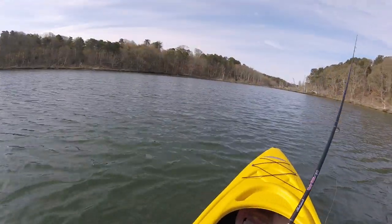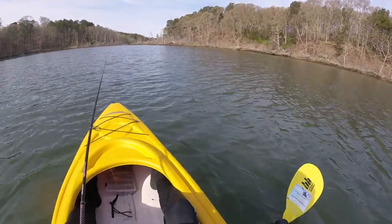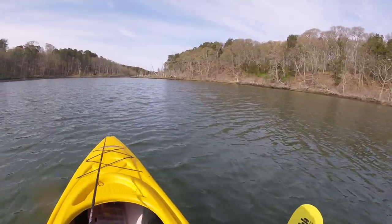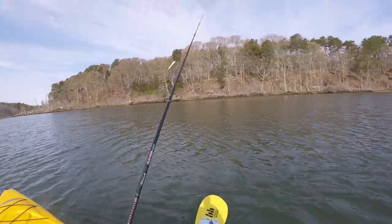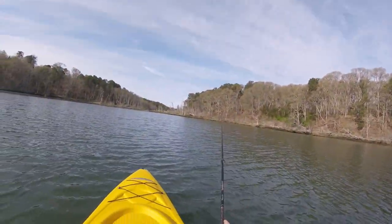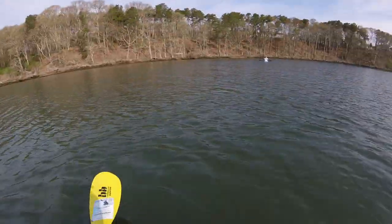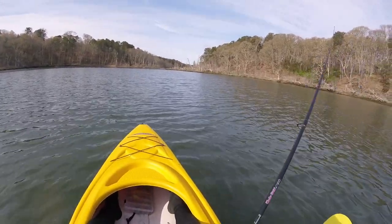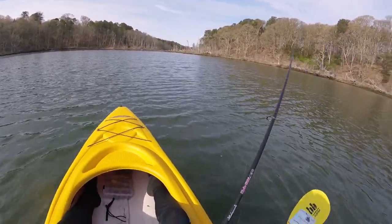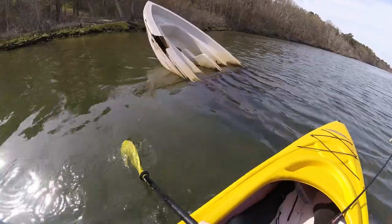He pulled it! That was sick. Did you hear him start stripping line? I think only the big ones will hit this thing. There's a school of them right there — I should get blown up again.